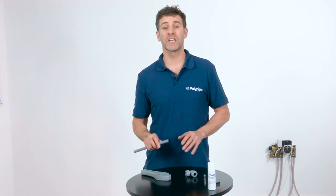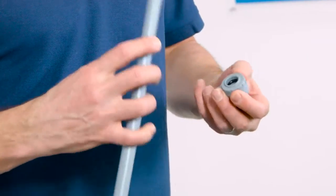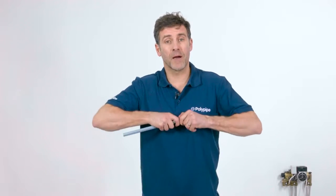Step 3: Check that all fitting components are present and correctly positioned, free from damage and contamination. Step 4: Insert the pipe fully into the fitting and push it home, using the K marks on the pipe as your guide. Step 5: Confirm the depth of insertion and firmly tug the pipe once to ensure that it is securely held by the grabber ring.